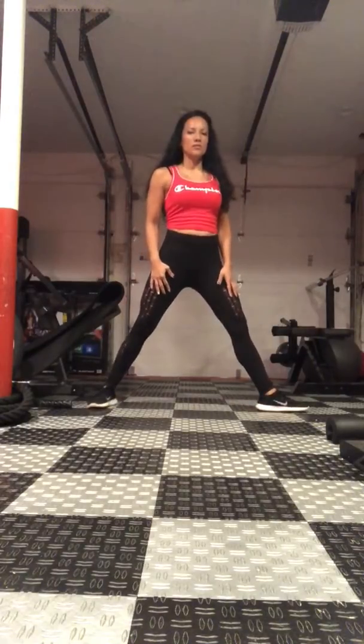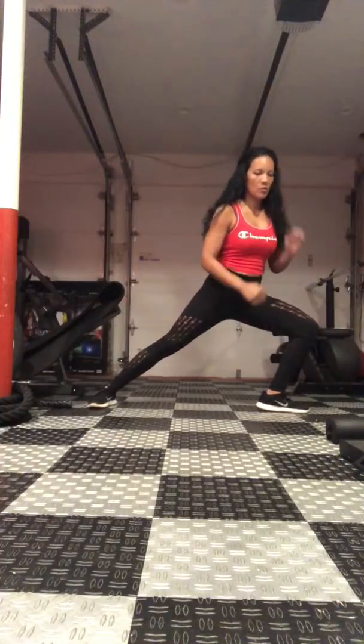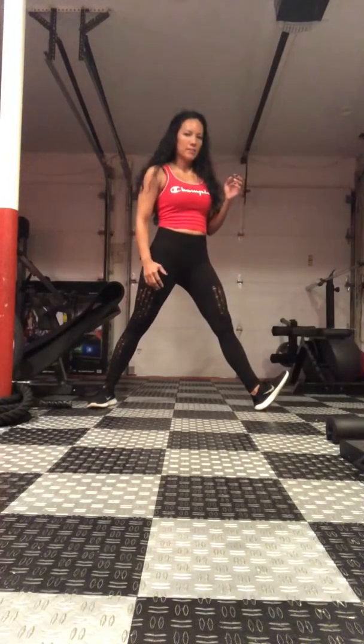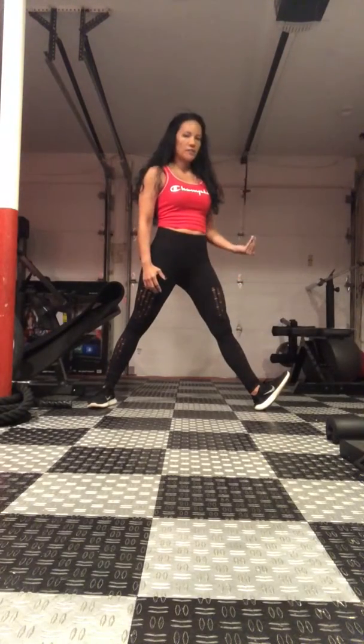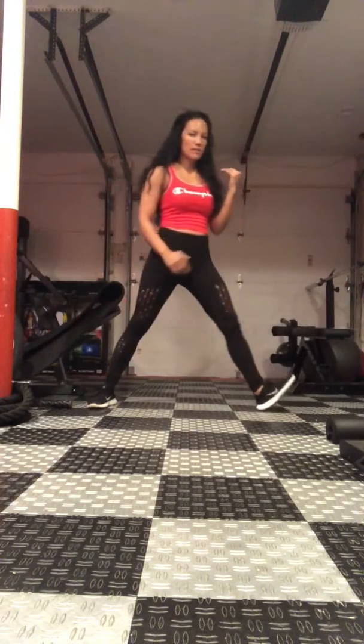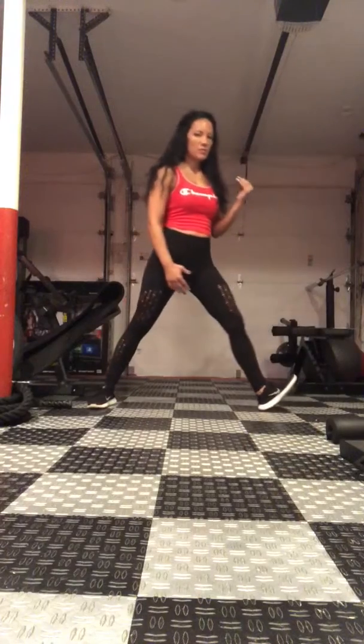You're going to squat down or lunge down, then come up and lift your toe. So down — really dig into those heels when you go down — then come up. All the pressure is in those heels.